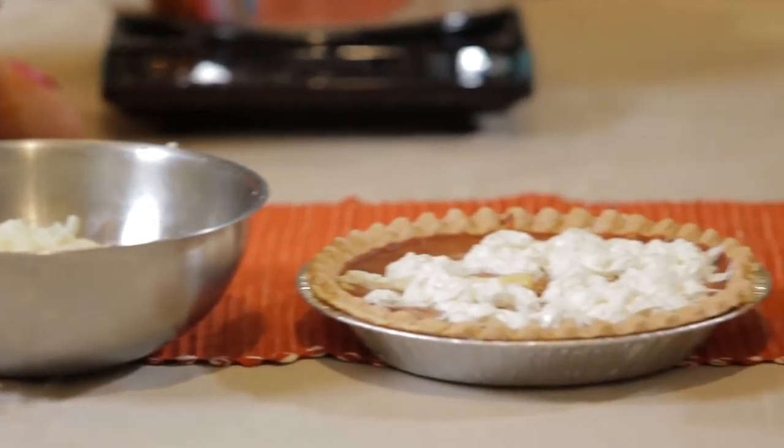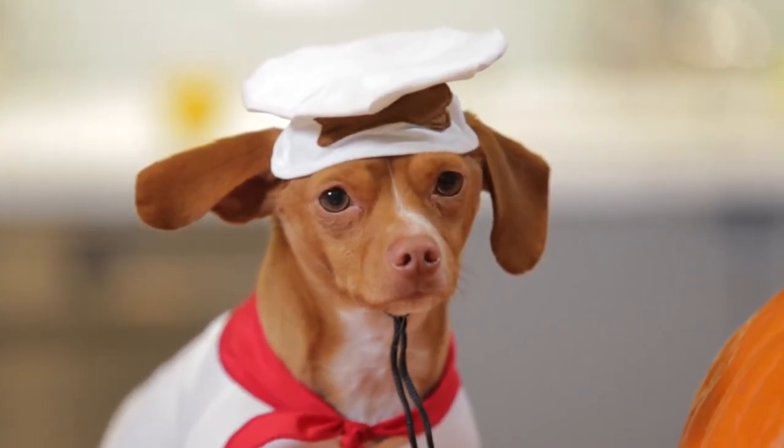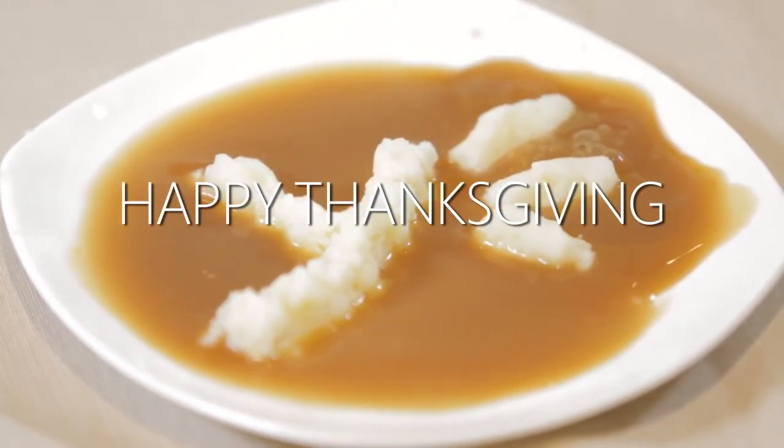Phew! Cooking is hard work. This Thanksgiving, make sure you give thanks to the people who work hard for you. Merry Thanksgiving to all. Merry Christmas!